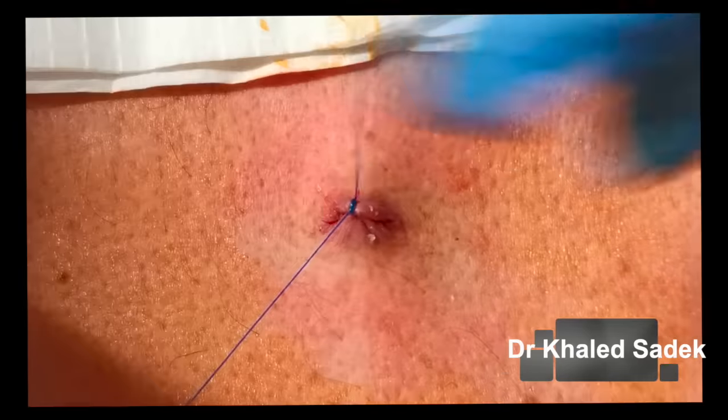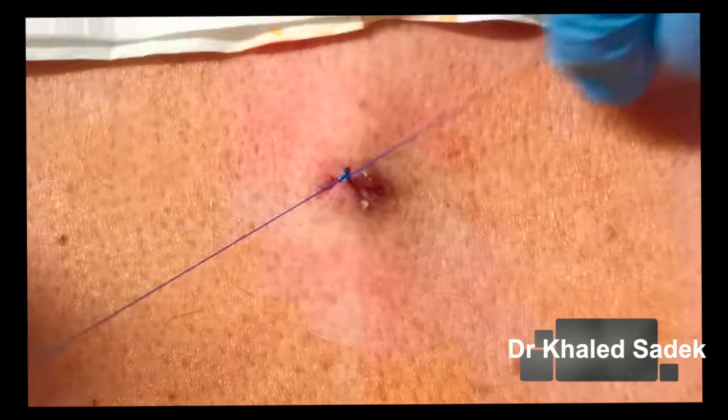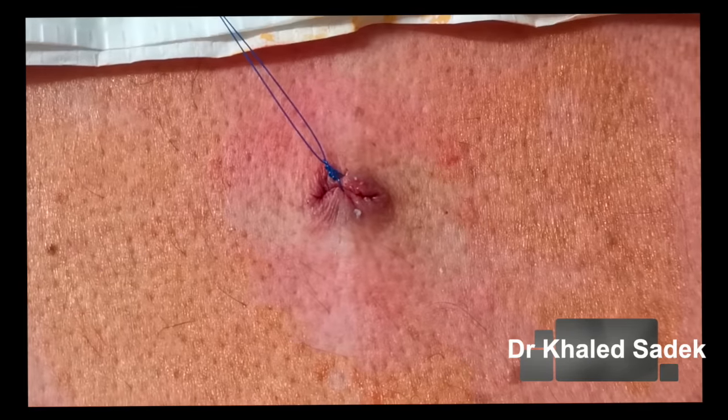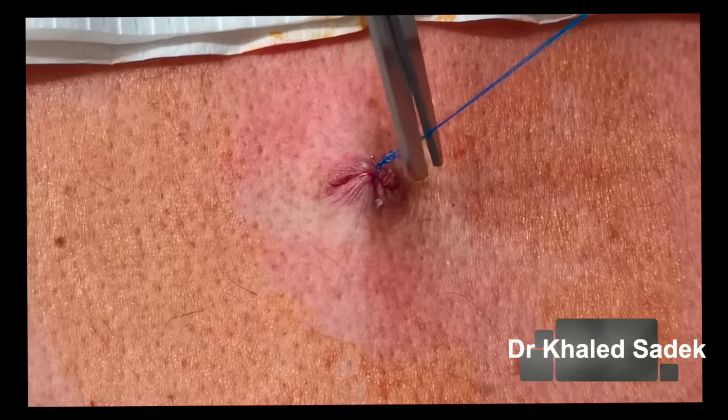The stitches will need to come out in seven to ten days. I'm not sure where you'll be then, but if you are here I'm more than happy to take them out — though I appreciate you're going to be travelling all over the world.